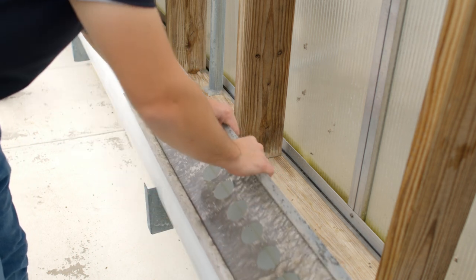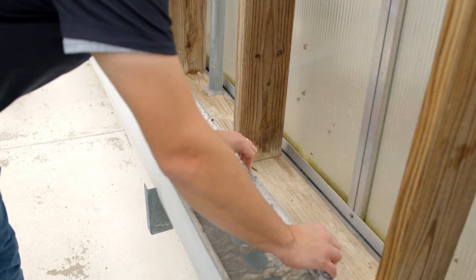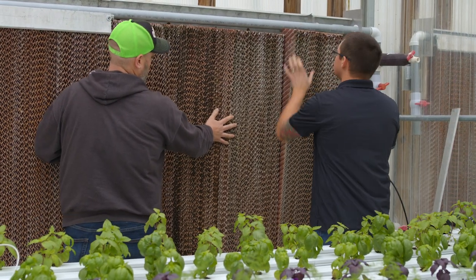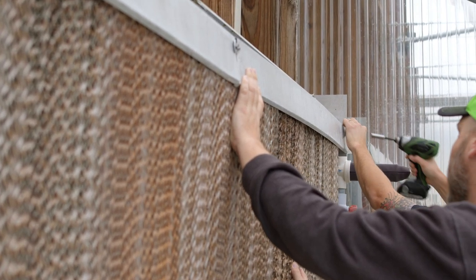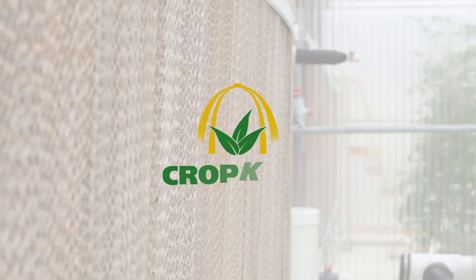After this process is done we're going to reassemble the wet wall. Start by placing the drip pans into the drain pipe, then place the pads upright on top of the drain pan. Finally, attach the front cover when finished. Make sure to turn the water supply back on to the wet wall and that the pump is powered back on.